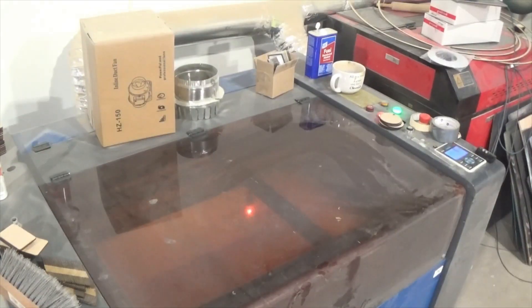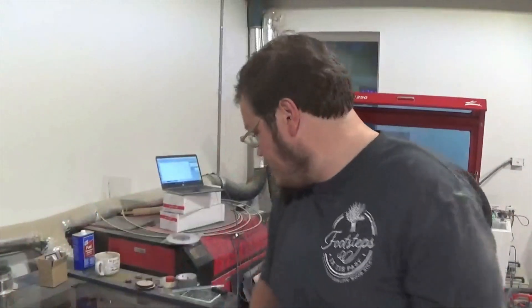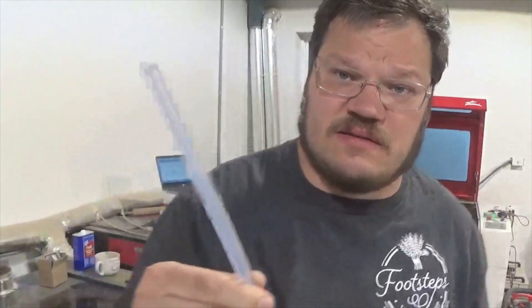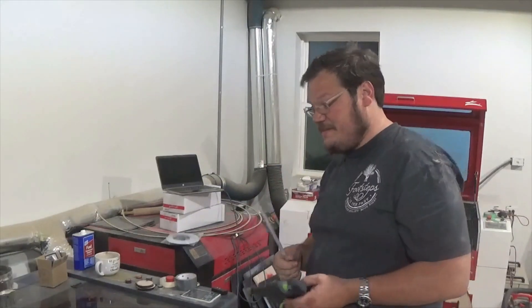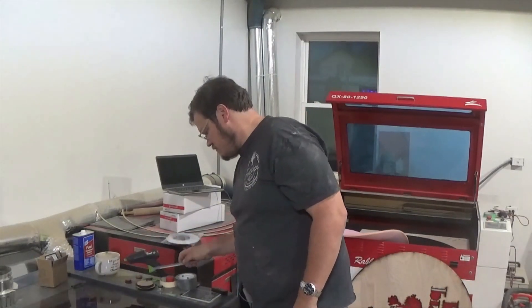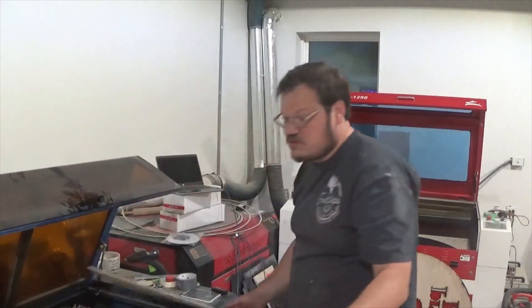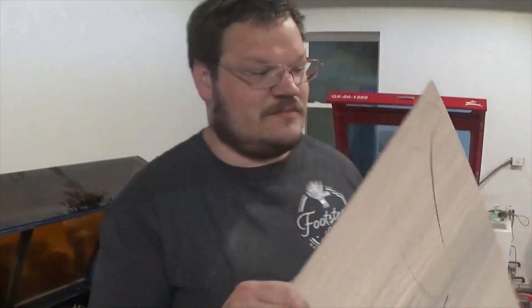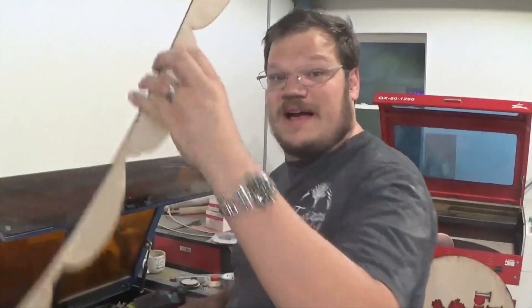Okay, for the next step we need to get ourselves a hot glue gun. You can get really long hot glue gun sticks — I think even longer than this. While this is warming up, we'll get ready for the next step. We cut out. Check the hot glue gun, and we're ready.